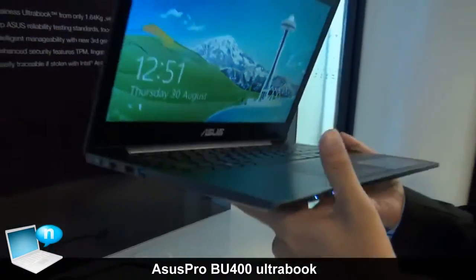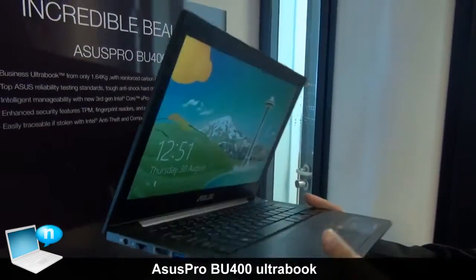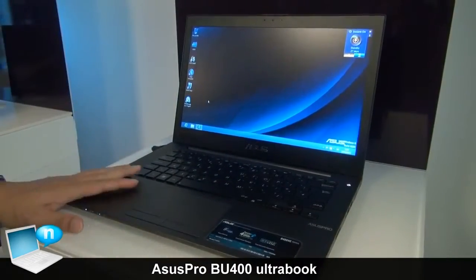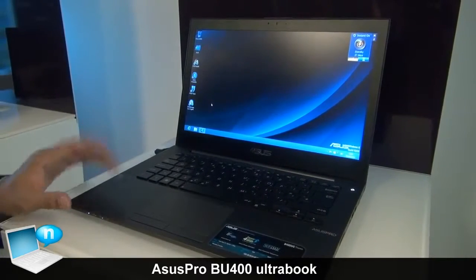So this is a fully-equipped notebook that can fit all your daily work needs, and this represents our generation of commercial solutions for business use.